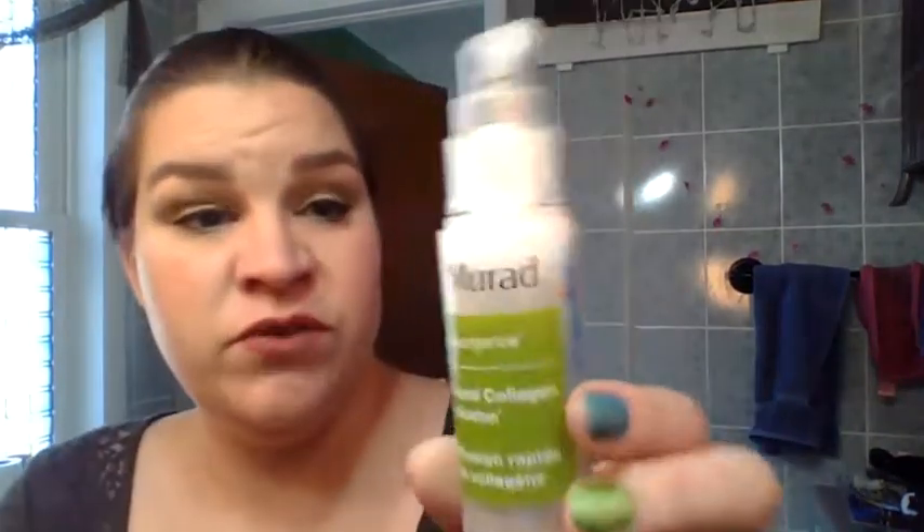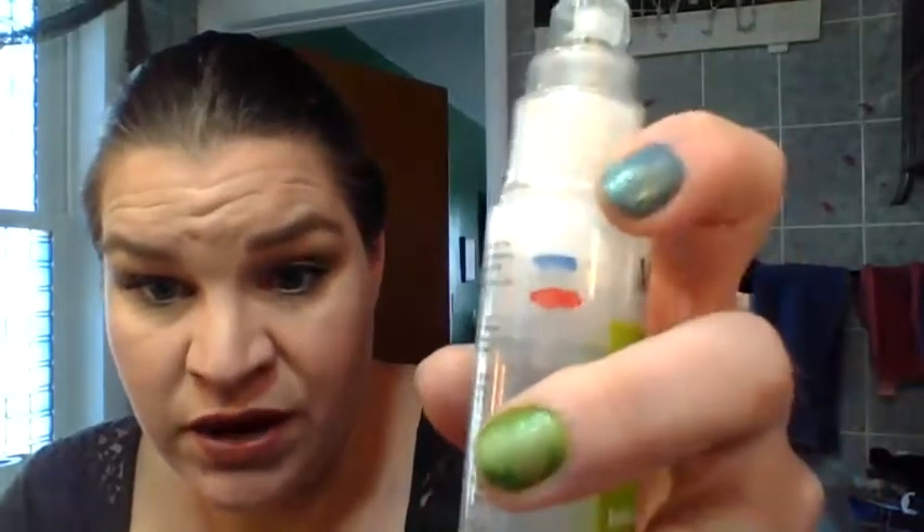Speaking of irritating skin — the Murad Rapid Collagen Infusion Resurgence. This one has gone from the red up to the blue, slowly, because I had another face product I was using and I tried to put them together and it irritated my face. So I used up the other one first, and now I've started on this one. I've been using this as my night cream along with an oil, and that seems to be fine. But when I mixed those two products — ooh, that was a bad night for my face skin.